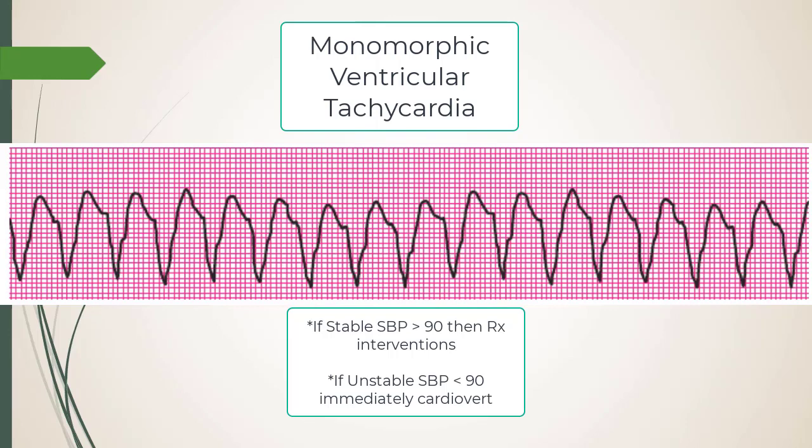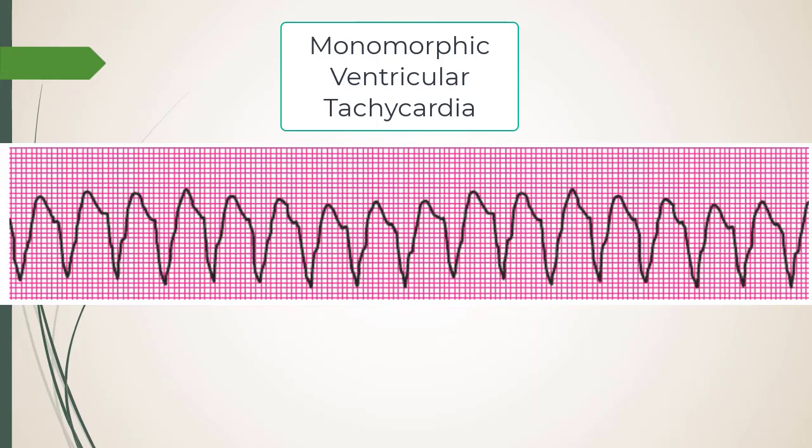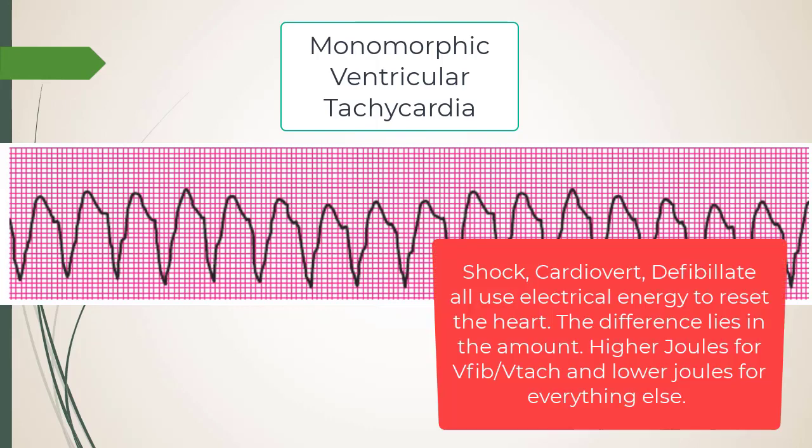If the patient is awake and not immediately dying, you can technically give adenosine for wide-complex tachycardia. But if this patient is unstable — less than 90 systolic or MAP less than 65 — you don't give drugs; you cardiovert. For an unstable patient it's always shock first. You're cardioverting with synchronized shock, different joules — maybe 100 joules.